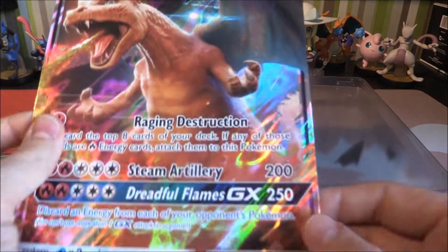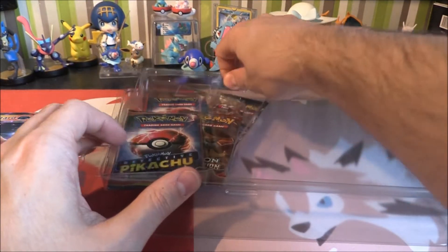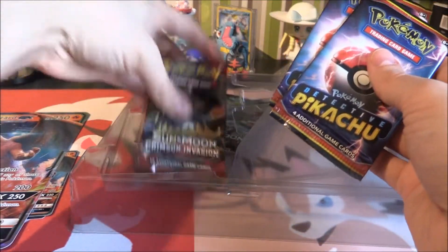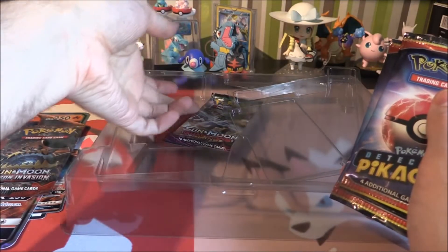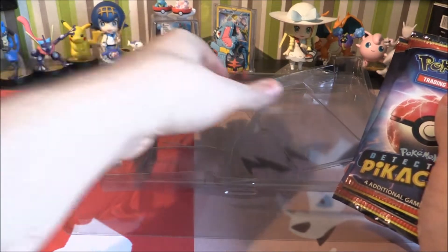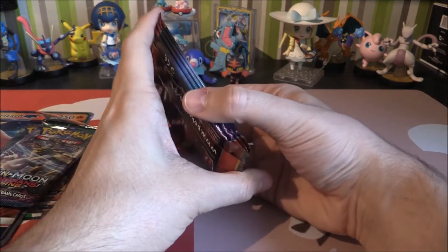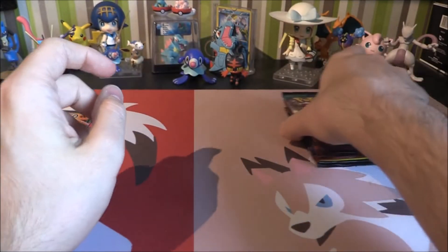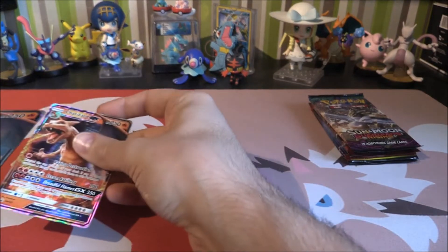Got a giant promo as well. Of course, there it is — we'll have a little look at those in a second. We'll just grab everything out. So we've got two packs there, we've got another Crimson Invasion, we've got another two packs there, and then we've also got a Guardians Rising — could get a Lele, you never know. So our four packs — Guardian Rising, Crimson Invasion — and then we've got our massive promo and our code.